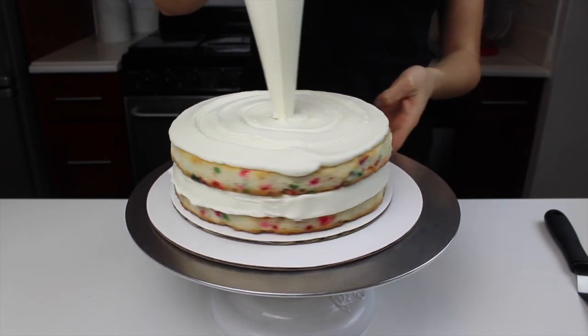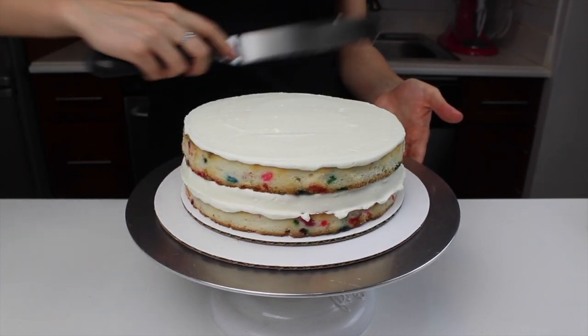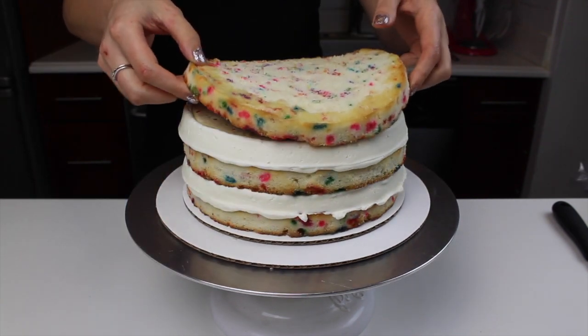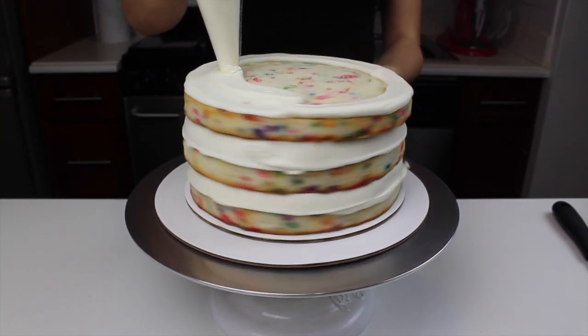I chose to use 8 inch cake layers because this cake gets really tall because of those layers of edible cookie dough, and by using 8 inch cake layers it spreads the batter out and makes the cake layer a bit thinner, so the cake isn't too tall. However, you could definitely modify this recipe to make it fewer layers, or to use larger layers to make it even shorter.